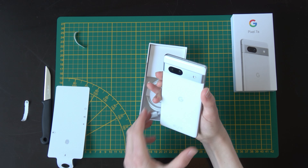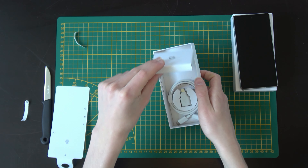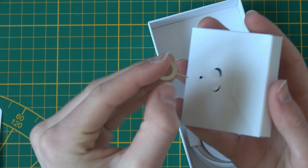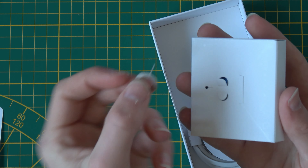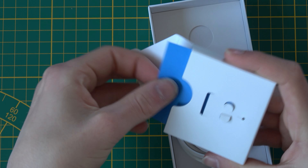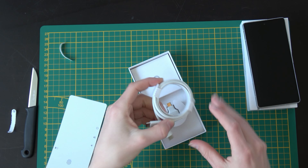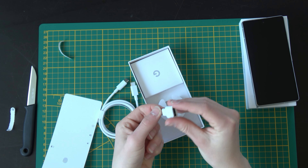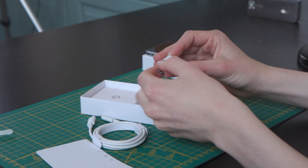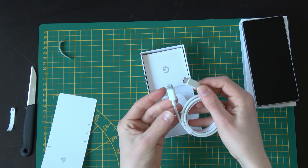Let's put the phone aside and see what else is in the box. Here we have the SIM ejector tool for putting your SIM in, some booklets and papers. We also have a USB-C cable and an adapter to transfer data from your older phone to your newer one. Sadly, there's no charging brick in the box, but at least you get a cable.